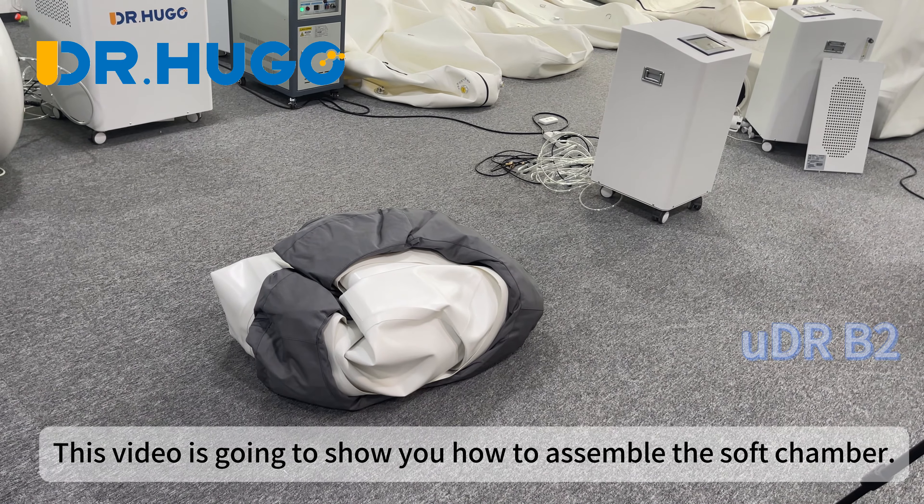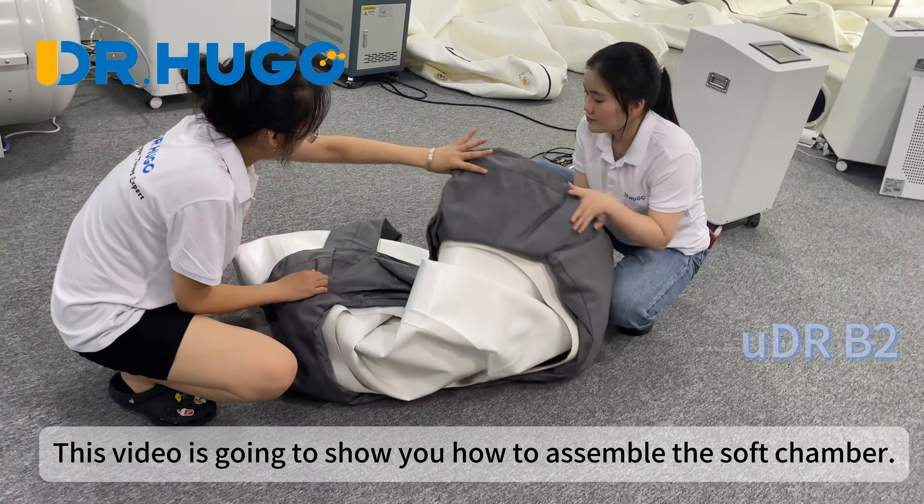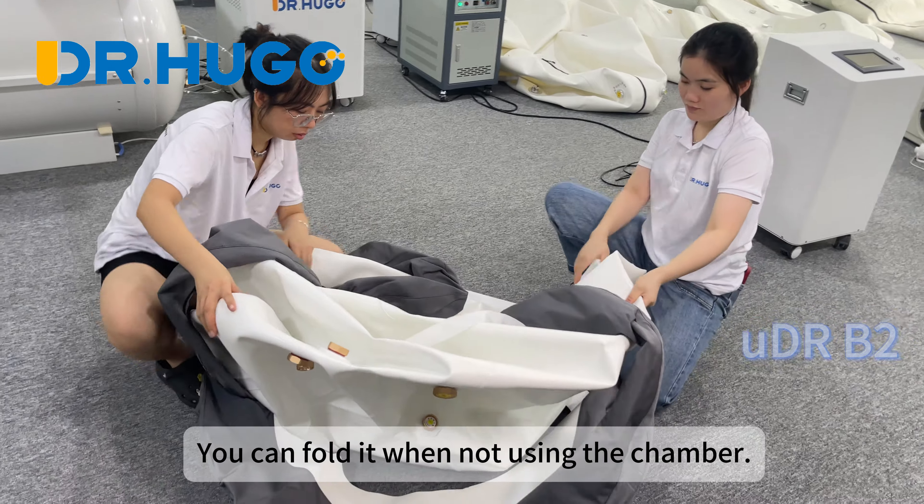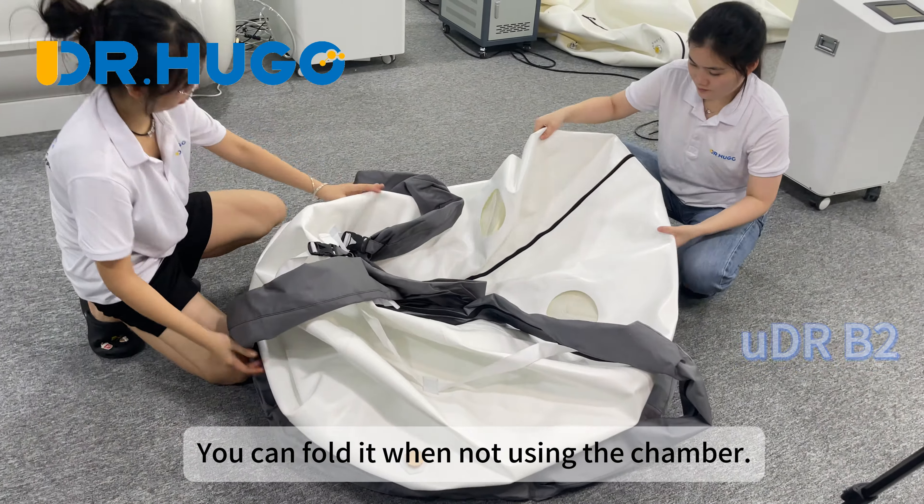This video is going to show you how to assemble the soft chamber. Portable soft chambers can save your space. You can fold it when not using the chamber.